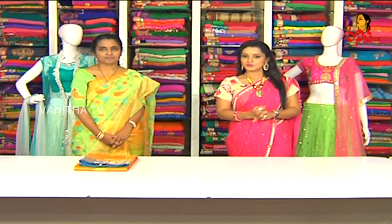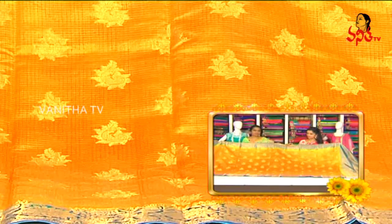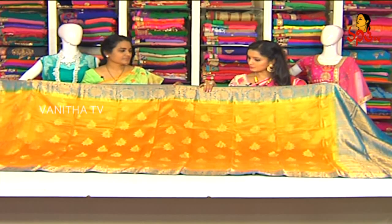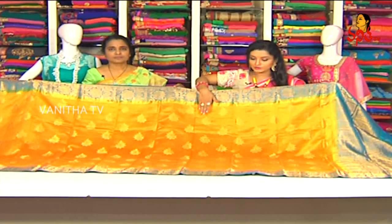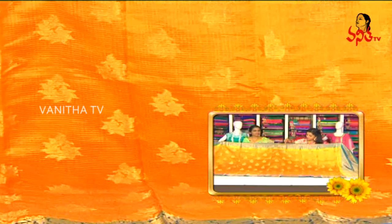So are you ready for the first dress? This is a Chenya silk — a mango yellow dress with a blue color contrast combination. In-border and out-border are red, similar to a copper-sulfate blue color combination. It also has 3–5 inch creepers pattern. It is an elegant look. The first is a mango yellow color — you can see the different motifs and checks.